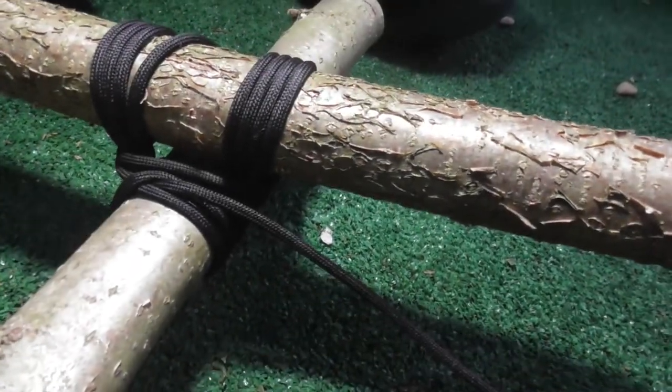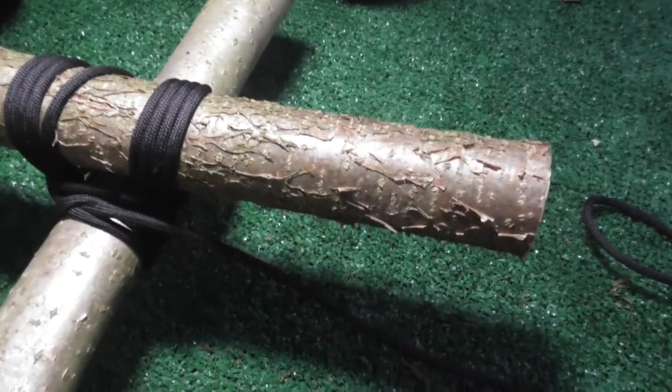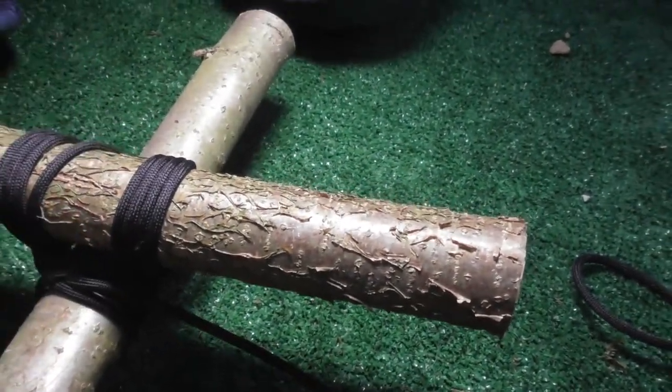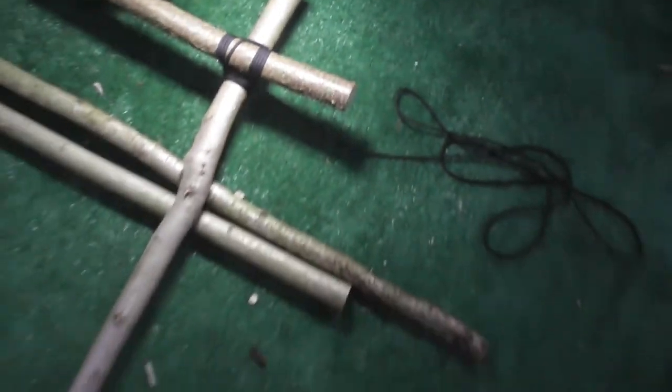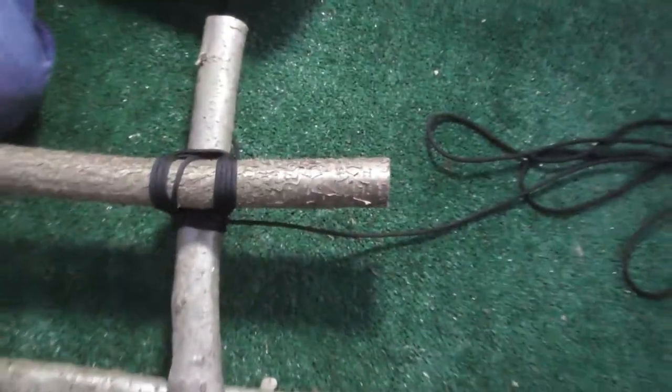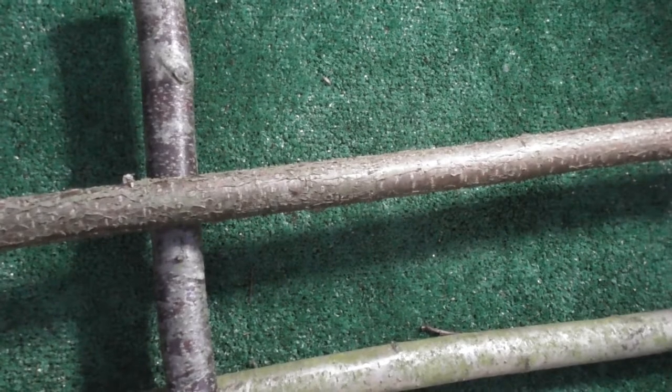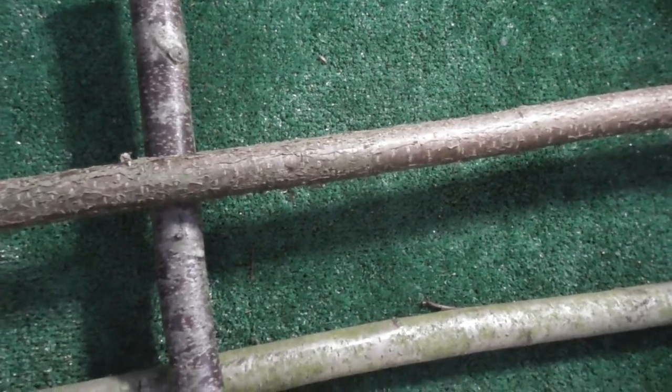I'd give that a nine and a half out of ten because there's always room for improvement and we never give ten out of ten. So we've done this on one end and we're now going to move across the horizontal pole to this end and do exactly the same again.